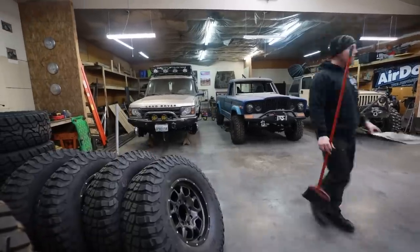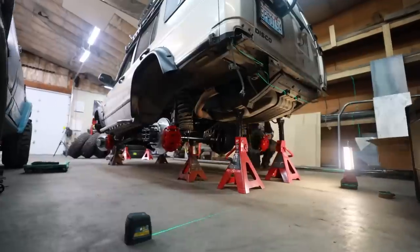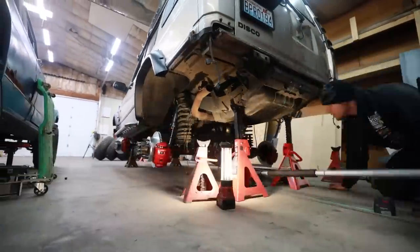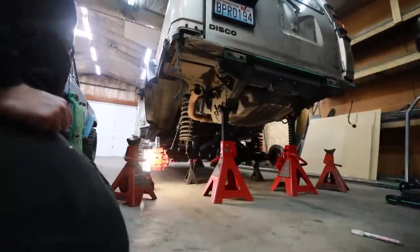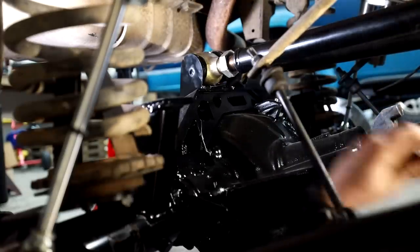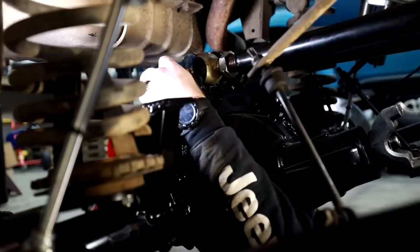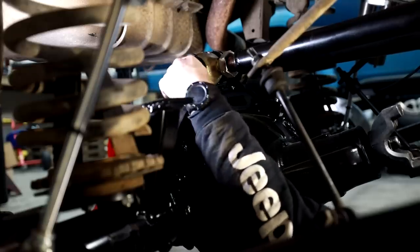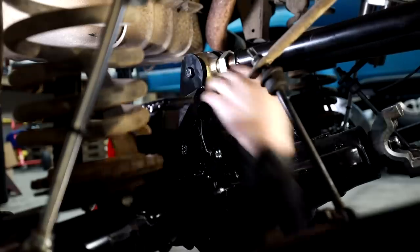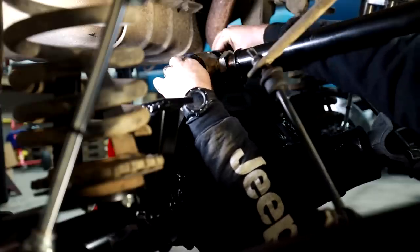I'm going to start by pulling off all the wheels and tires and getting everything lined up as close as possible. I'm going to break out the lasers, use the marks on the floor we established at the beginning of this series, and try to get everything really close to center, keeping the axles close to what I think ride height is going to be. When I'm dialing in a single or double triangulated four link, I like to remove one of the upper links because it's a lot easier to center everything. Then all I have to do is lengthen or shorten that last link and bolt it in.